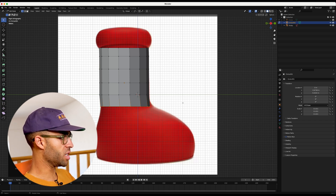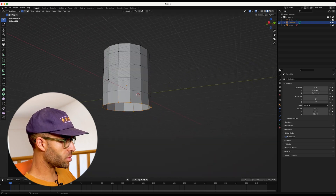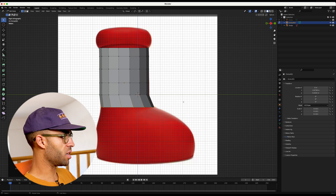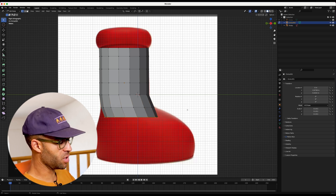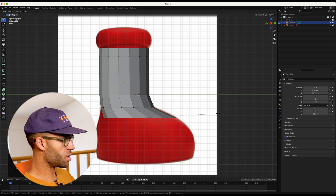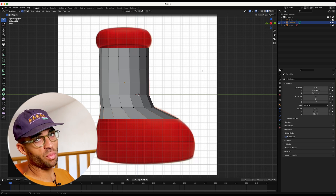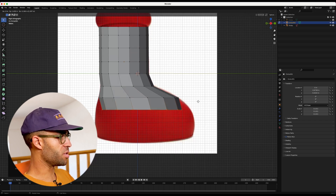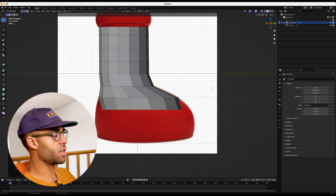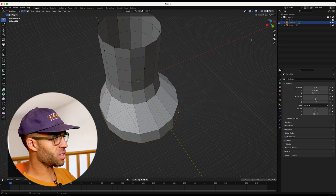At a certain point, we press S for scale on a loop selected down here. Back to X, press S for scale, then G to move it into the right place, then E to extrude down roughly the same amount. Then press S for scale again, G to move it over — we're getting there. The boot's shaping up, you can see where we're going. If we keep doing S for scale it's just going to make the boot really wide, so the boot doesn't need to be any wider at this point — it just needs to be longer.